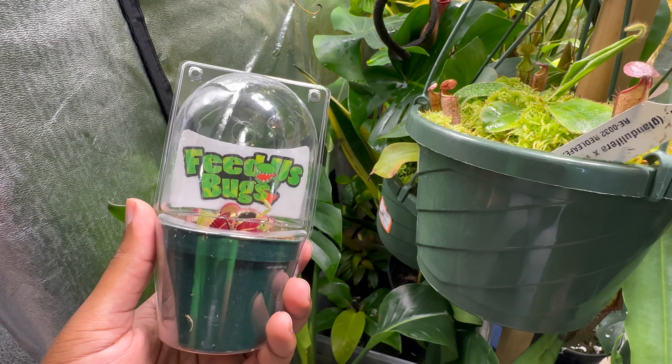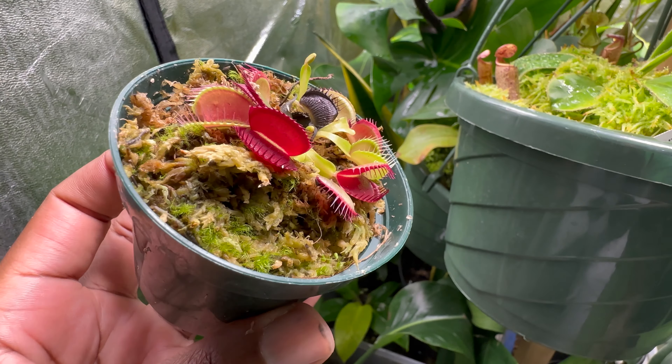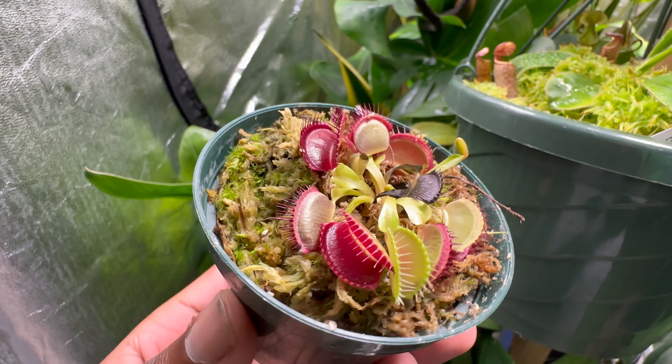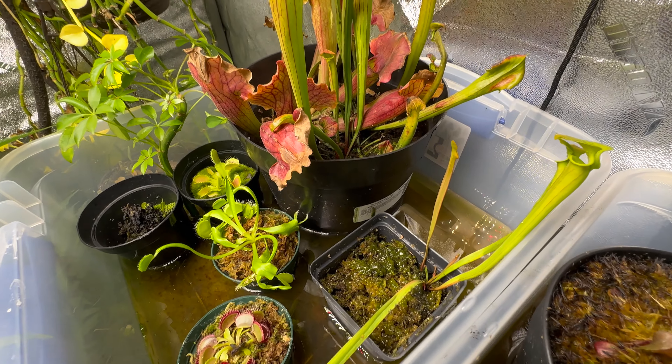This is the second Venus Flytrap that I bought from Home Depot. As you can see, it has a lot more red to it. Even with all this red, I promise you, this is just your basic Venus Flytrap. Either way, we're going to put this into the reservoir and call it a day.